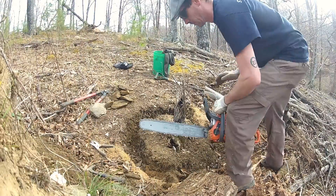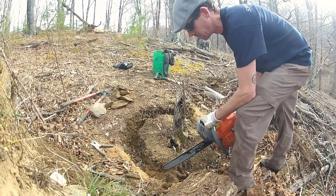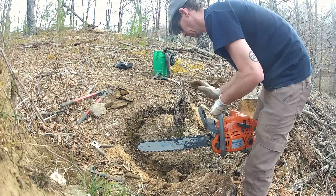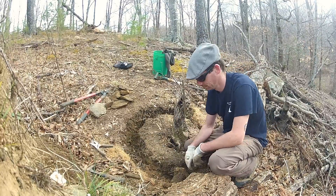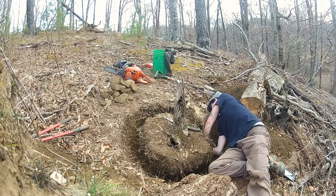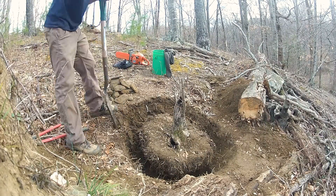The chainsaw also came in handy with a large lateral root I found. It started to get dark outside so I filled the hole back in to protect any exposed roots, and then I headed home.